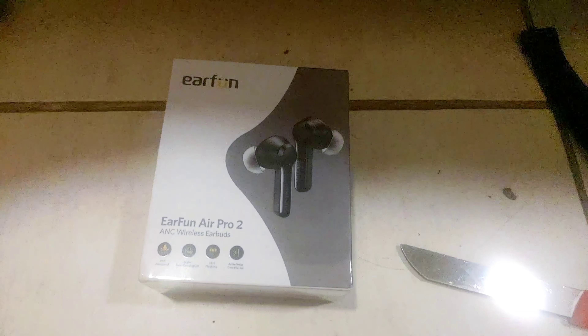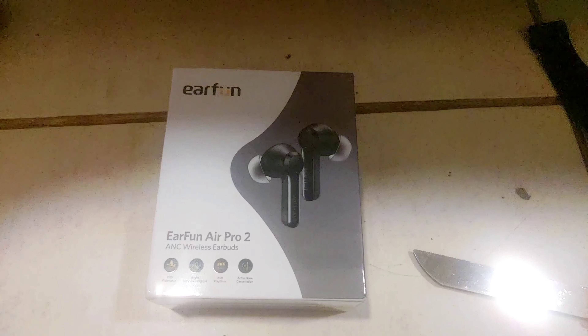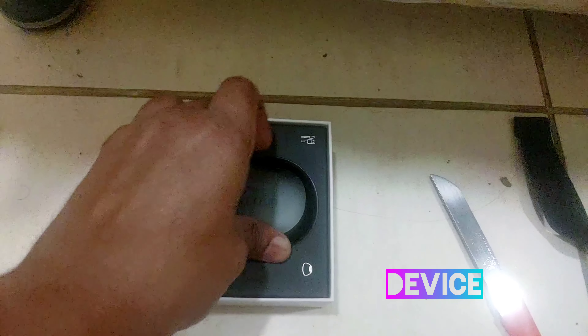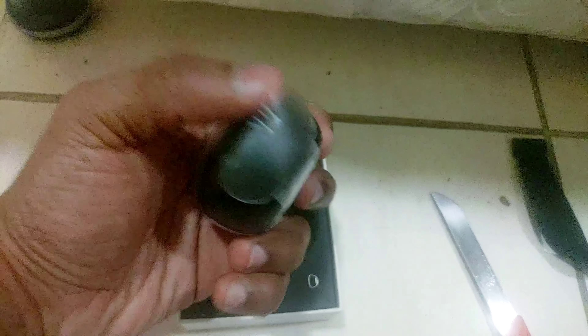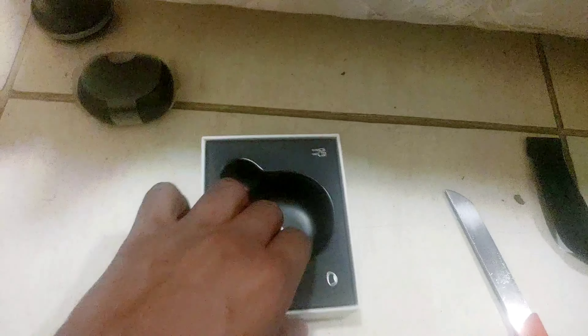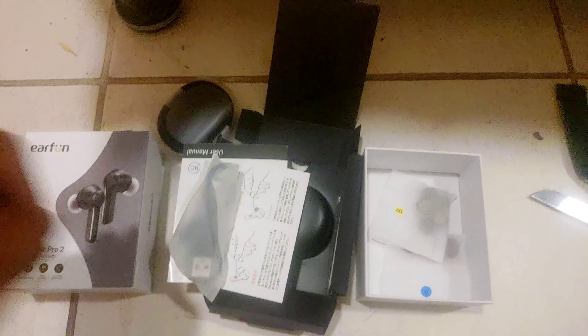Now time to open the box. Inside, you get the charging case wrapped in plastic — it feels pretty flimsy. The box contents include two sets of ear tips: one showing a yellow color and one a red color.